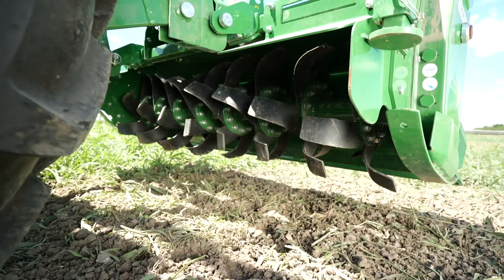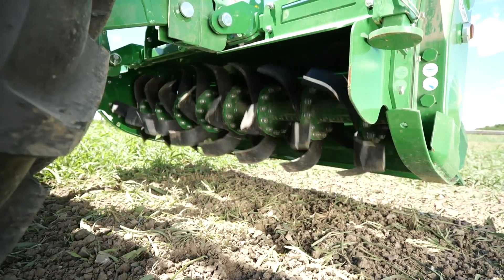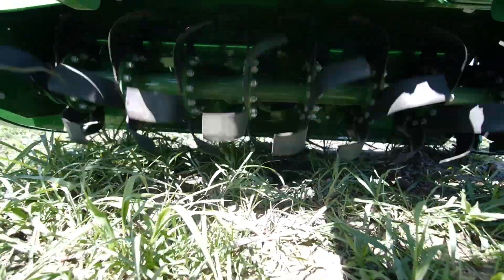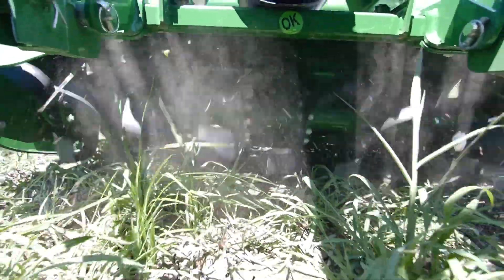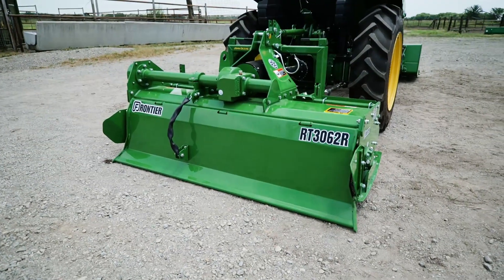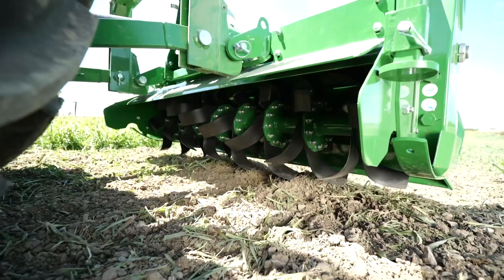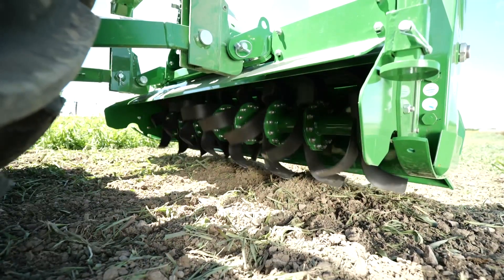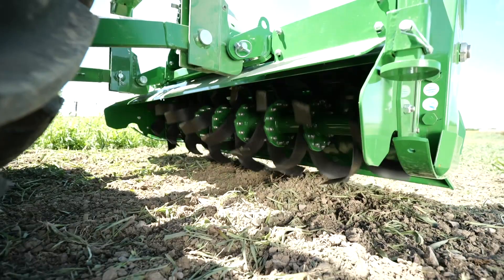Forward rotating tines, like those on the RT3062, operate exactly as described — they rotate forward on the shaft in the same direction the tractor is traveling. Reverse rotating tines, like those on the RT3062R, also operate exactly as described — they rotate on the shaft in the opposite direction the tractor is traveling.